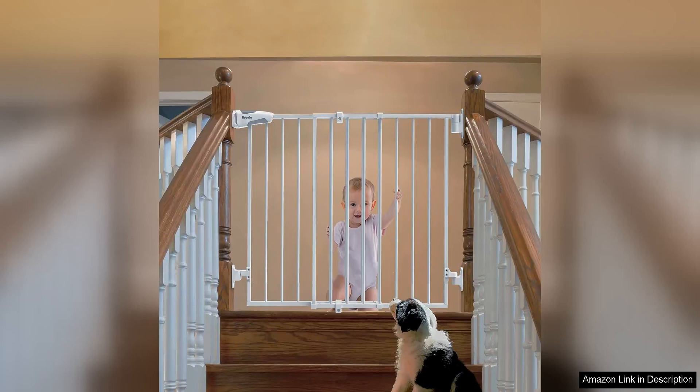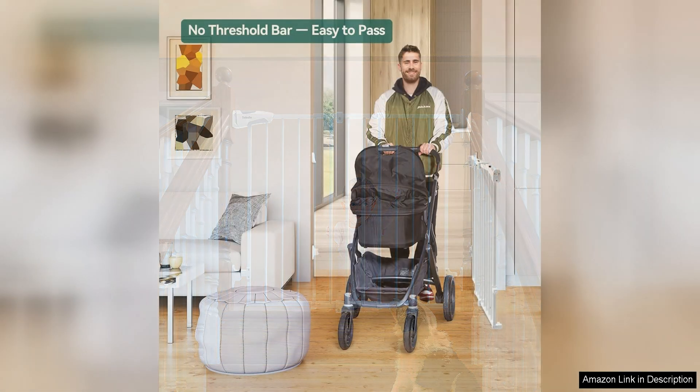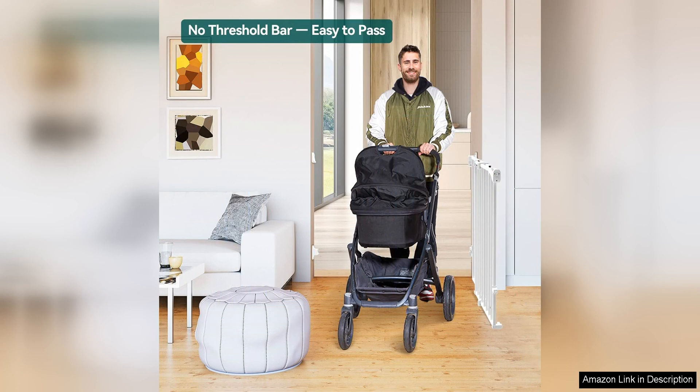The Babelio 2643 no bottom bar baby gate is a versatile and convenient solution for keeping babies, elders and pets safe and secure in your home. This gate is designed to fit openings between 26 and 43 inches wide, making it perfect for use in doorways, hallways and other areas of your home.